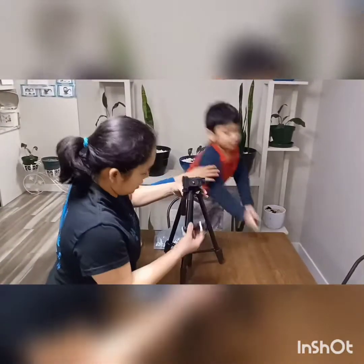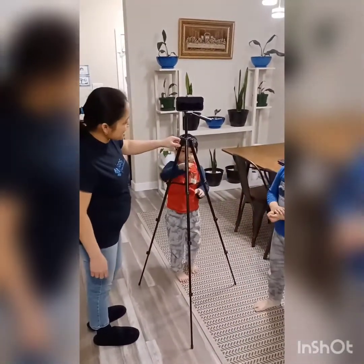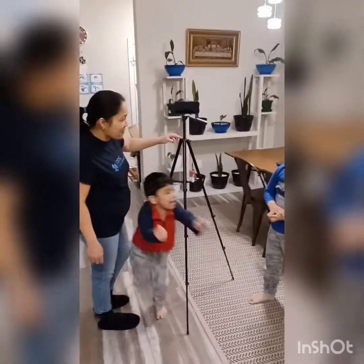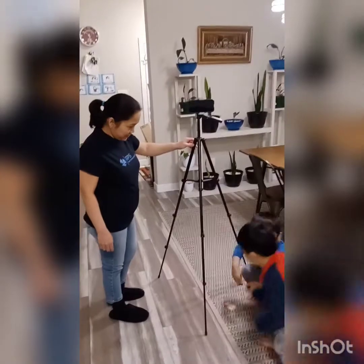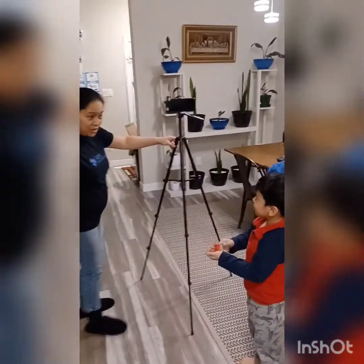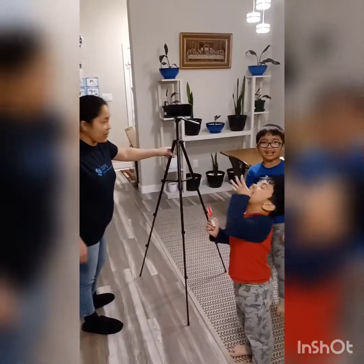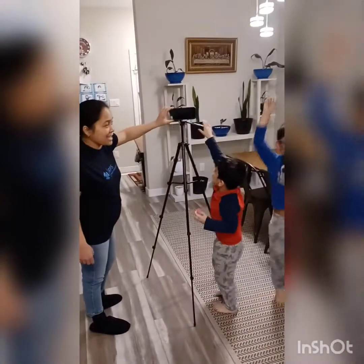Hello guys! We're gonna show you our tripod from Amazon. Look at this — I think this is cool, do you like it too? We can put our camera for vlogging. Yay!